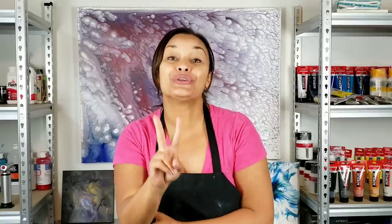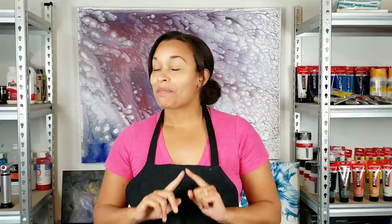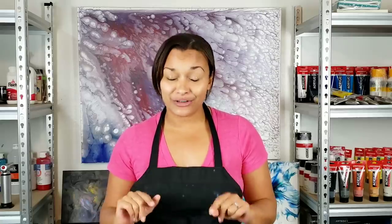Hey guys, it's Molly. Welcome back to my channel. It's rainbow day today — this is number two in my rainbow base series and it's orange. I'm not going to lie, this one was actually pretty difficult to do. Trying to layer the colors appropriately, trying to find the right mix of colors that worked, even trying to find the right base color of orange was very tough.